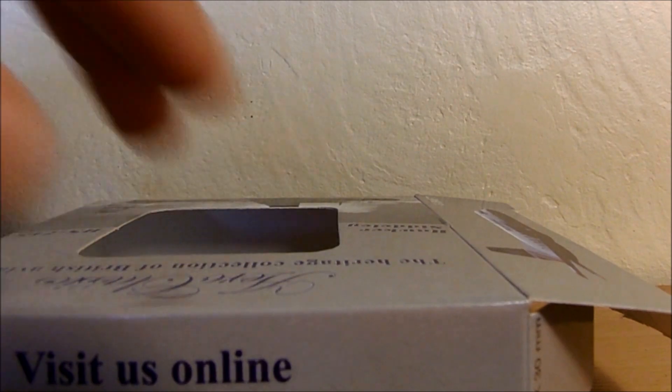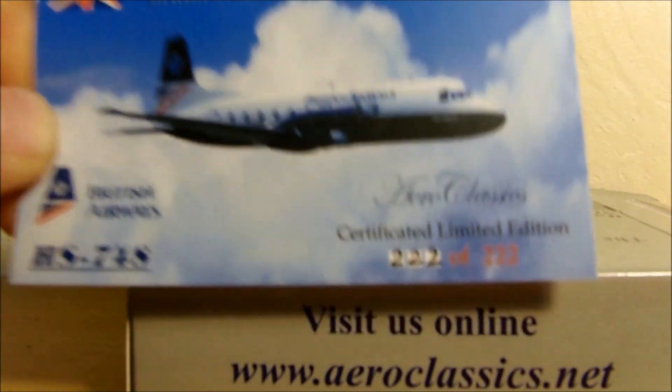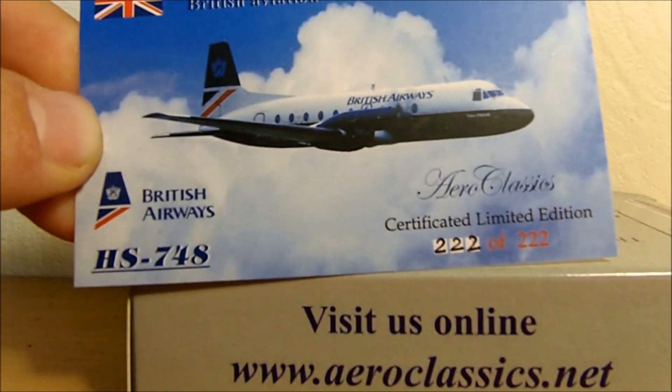I think there's something in the box — it's a card. Apparently, this was the last one made: 222 of 222.